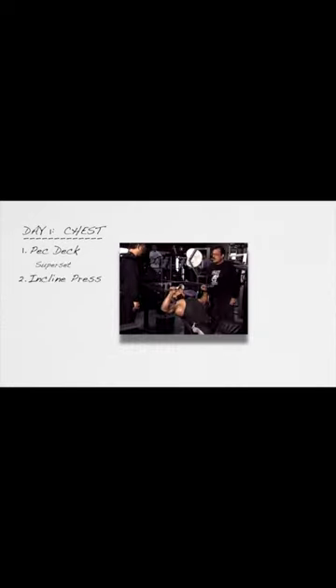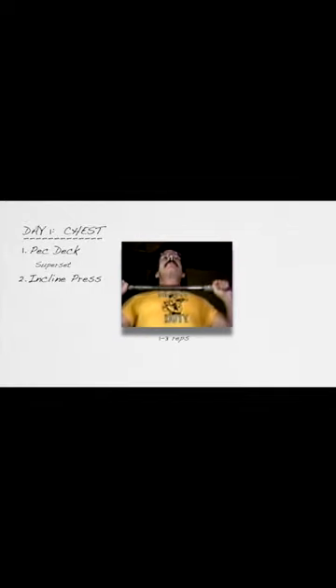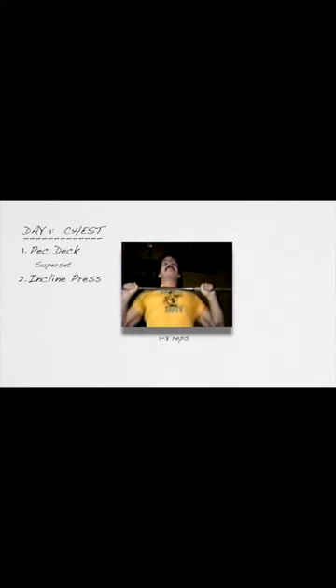Exercise number two for the pecs will be the incline press, preferably on a machine such as the Smith, Hammer, Icarian, or Nautilus. Exercise number two should be performed for one to three reps — not six to ten — one to three reps.